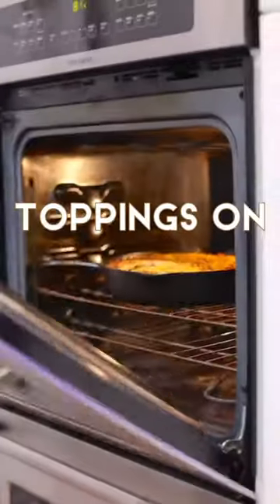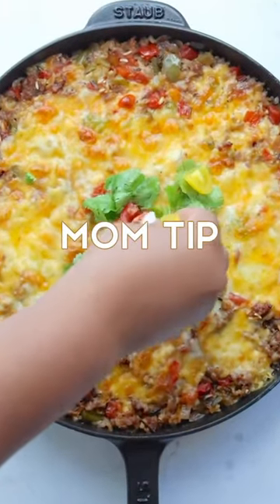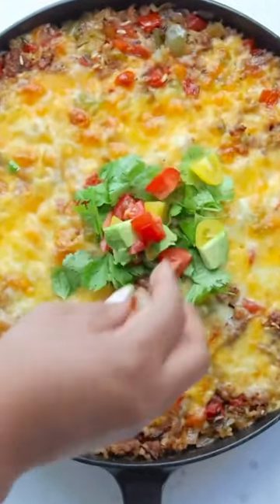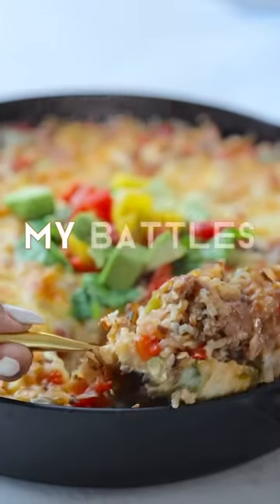I like to have toppings on the side like cilantro, avocado, and tomatoes. Mom tip: whenever the kids feel like they were involved with making it, they're more likely to eat it. As far as they're concerned, they're the ones who really made this. I choose my battles — you can take whatever you want.